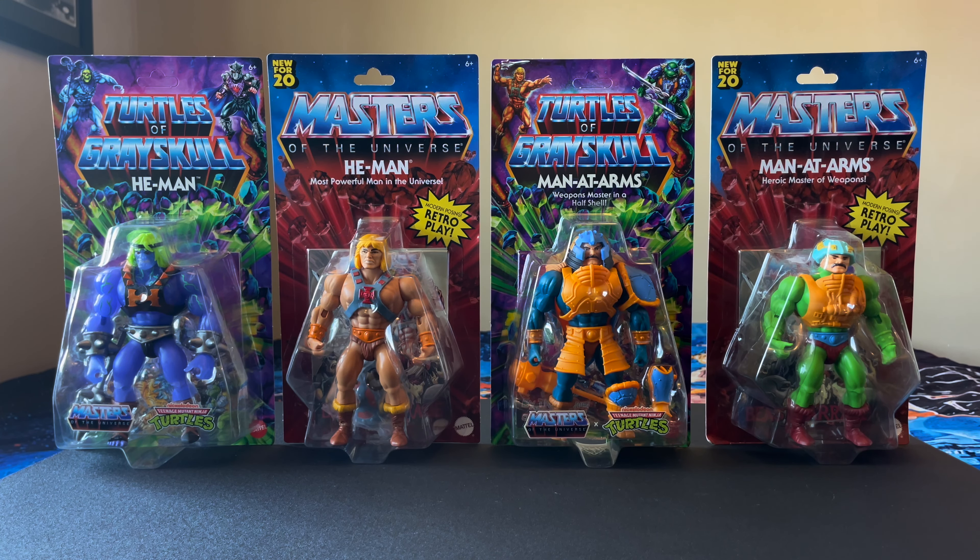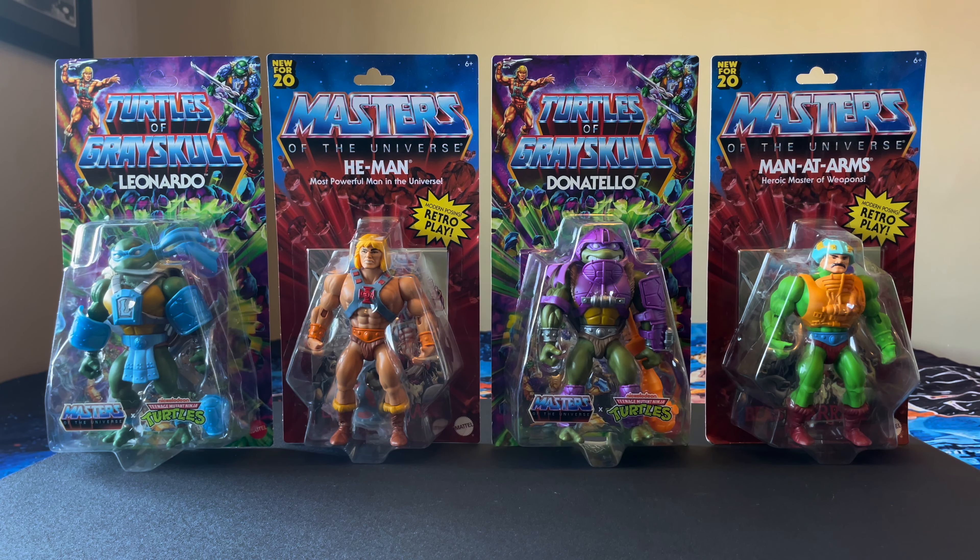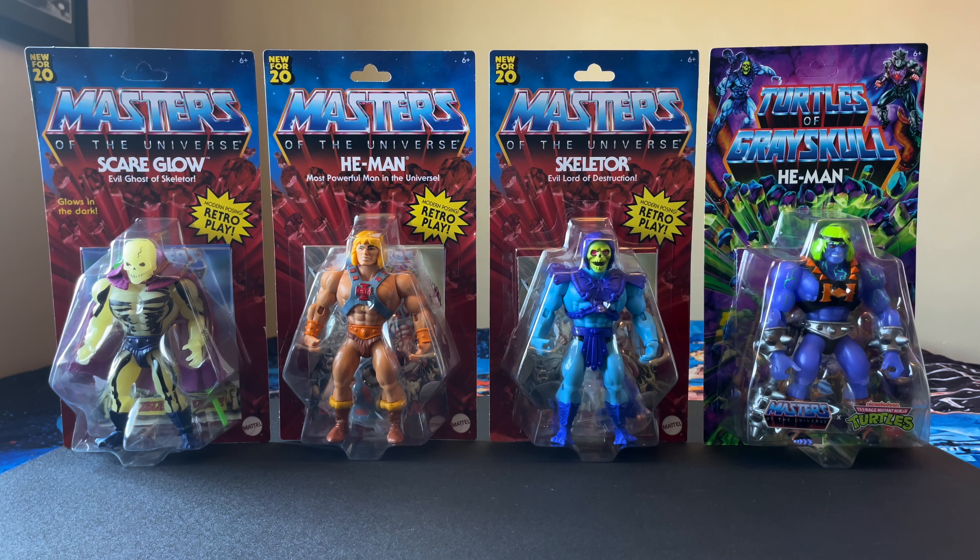For a couple of size comparisons, here's He-Man and Man at Arms next to their original carded Origins figures. I do prefer the TMNT colors for the background over the flat Masters of the Universe retro cards. Then Turtles of Grayskull, Leonardo, and Donatello. And for a final comparison, my favorite Masters of the Universe figures: Scare Glow, evil ghost of Skeletor, and Skeletor, evil lord of destruction.